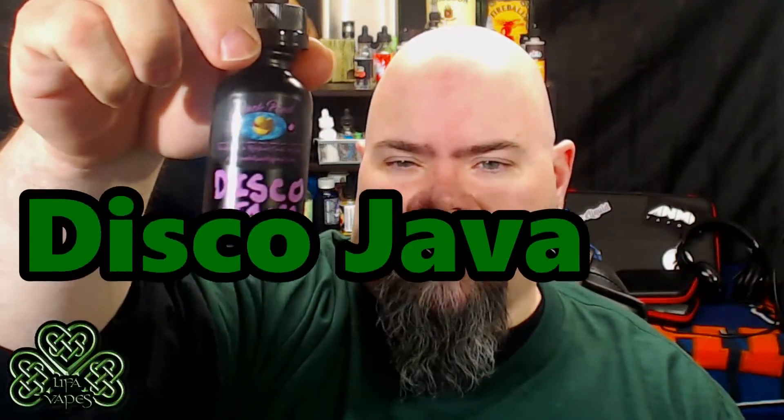What's up guys, this is Ray with LIFA Vapes, and today we're going to go over two more flavors from the Duck Pond label. These were sent to me by John Carlo and Ducky from Duck Pond eLiquid. You can find them over at ohmageddoneliquid.com — link will be in the description. These are their old bottles; I've had these for a while, but since I put the link up for the other two flavors, I figured I'd go ahead and show you these.